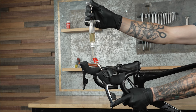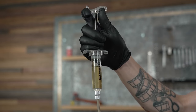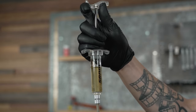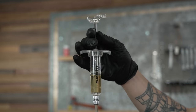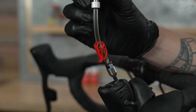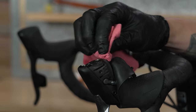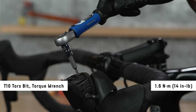Squeeze and then release the lever blade three to five times. Then hold the syringe at the lever vertically. Firmly pull up on the plunger to create a vacuum, then compress the plunger to pressurize the system. Repeat this process several times until only a small amount of bubbles exit the system. Lightly compress and release the plunger at the lever to equalize the system, then close the clamp on the syringe at the lever. Remove the syringe from the lever bleed port and clean any DOT brake fluid that drips with water and a shop towel.